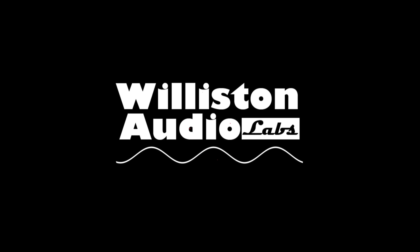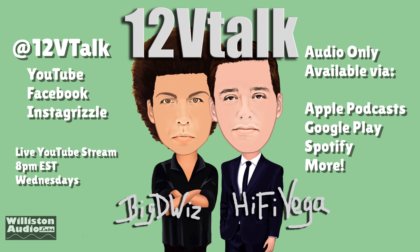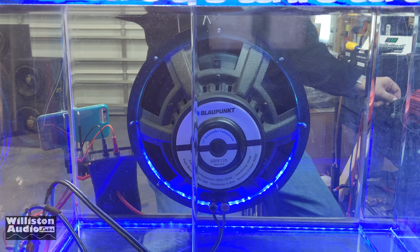Before we throw you some extra footage, make sure you check us out at 12VTalk — youtube.com/12VTalk — also on Apple Podcasts, Google Play, Spotify, and more. Me and Hi-Fi Vega do a weekly show Wednesday nights at 8pm Eastern. Check us out — let's feel some more bass!